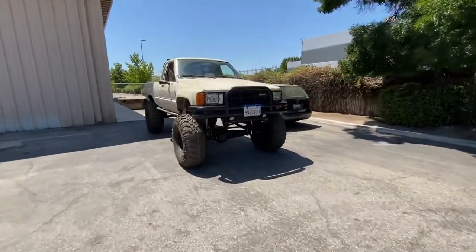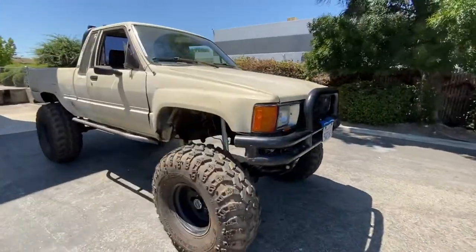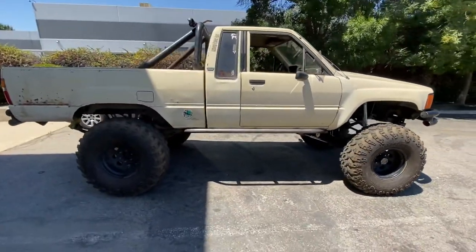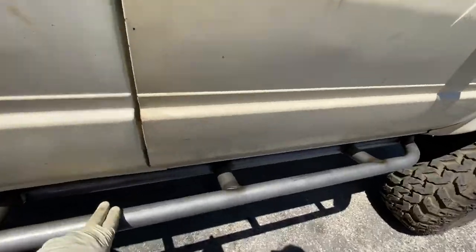Hey guys, Bryce here at Timberline Off-Road. Just want to show you this '85 I just got — doing a bunch of stuff to it, came out real nice. Did the Trail Gear rock sliders.